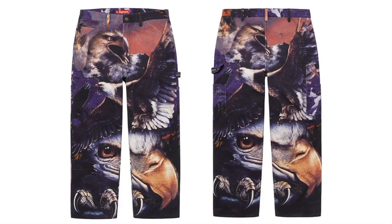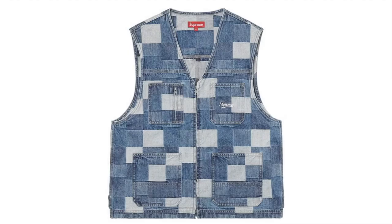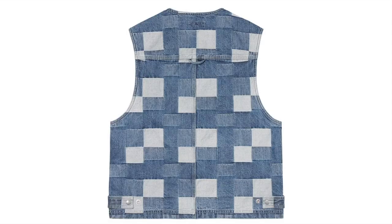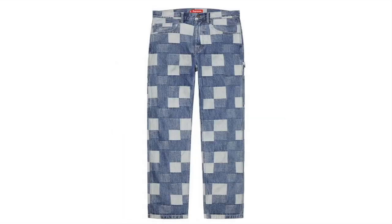This is the Eagle Double Knee Denim Painter Pants — cotton 13-ounce denim. This one's the Patched Denim Vest — cotton 14-ounce denim with patchwork pattern and full zip closure, patch pockets at lower front and chest with zipped chest pocket, embroidery logo on chest pocket. And this is the Patched Denim Painted Pants — all cotton 14-ounce denim with patchwork pattern.